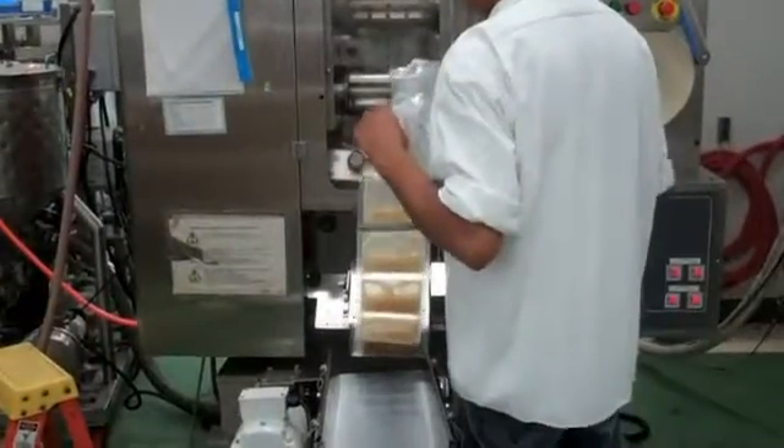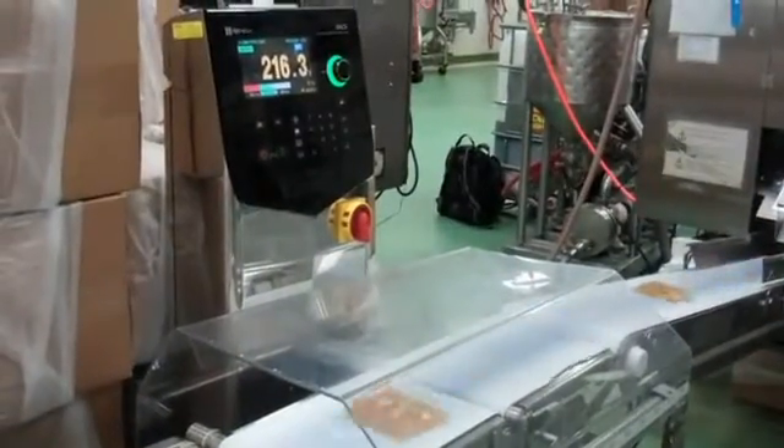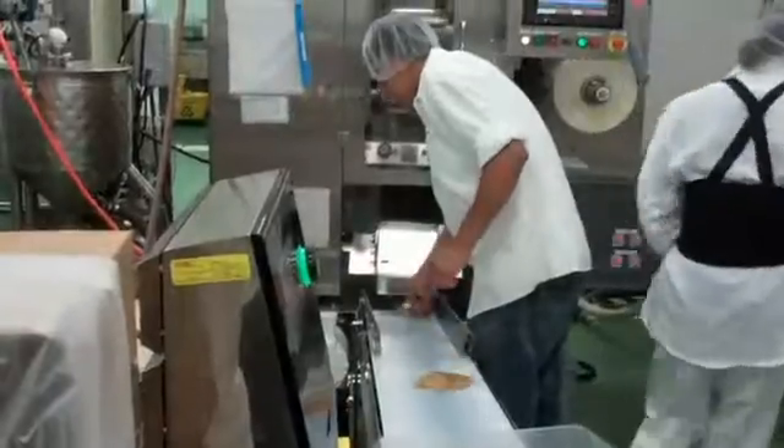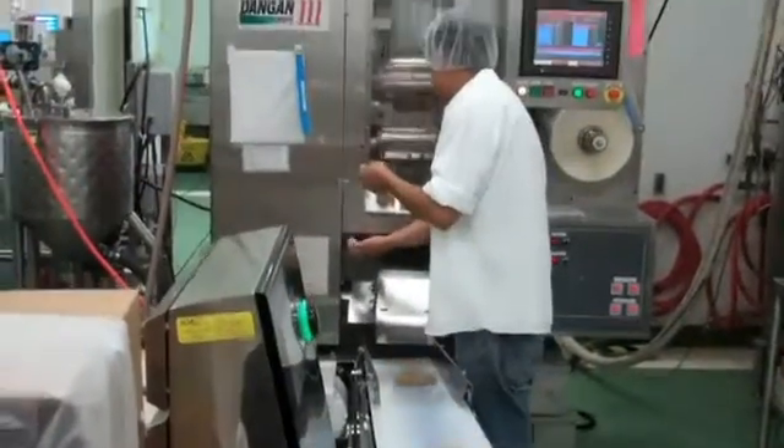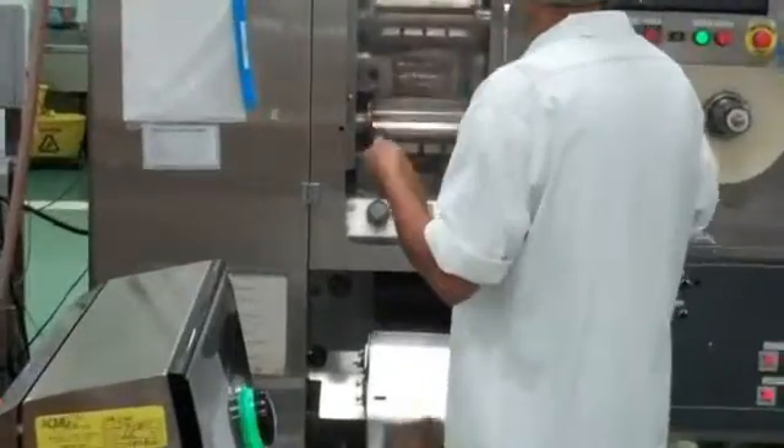A crucial element of production is packaging, where products are pumped and sealed into pouches or packets. The filled pouches are then sent to a line where they are weighed. Operators began to notice too many instances of over or underweight pouches being produced, leading to increased waste. These operational inefficiencies were costing the company thousands of dollars a day in wasted product.